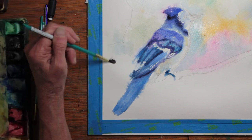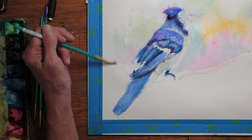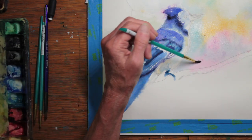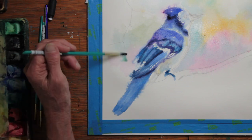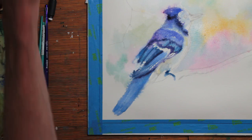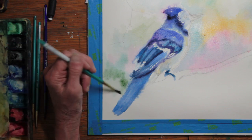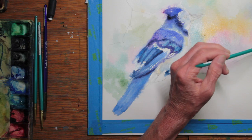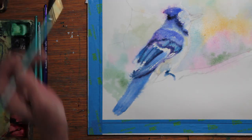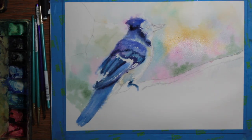I've taken this very loosely done blue jay and I'm coming in with colors around him. In some areas they're actually flowing into him, and his colors are actually flowing into the background. That is viridian green, which is a very nice green as well. So the whole thing started out just loose and colorful.